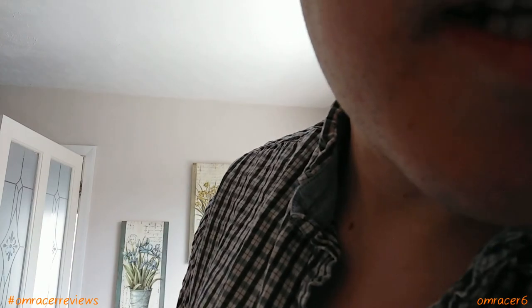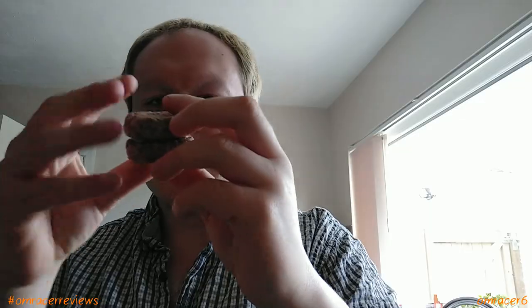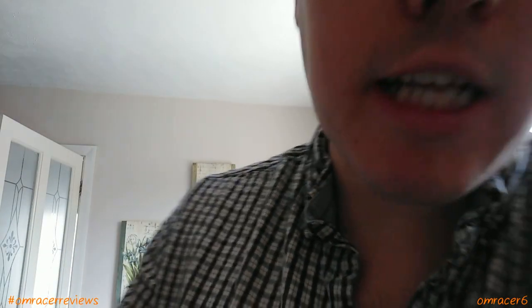Now we've got the time to test them — we're going to stack four like that. They taste nice, but these are actually very Yorkshire pudding style donuts. Actually quite nice — I could eat all of those. Yorkshire pudding is nice anyway, but Yorkshire pudding style donuts — well, that's a new thing.